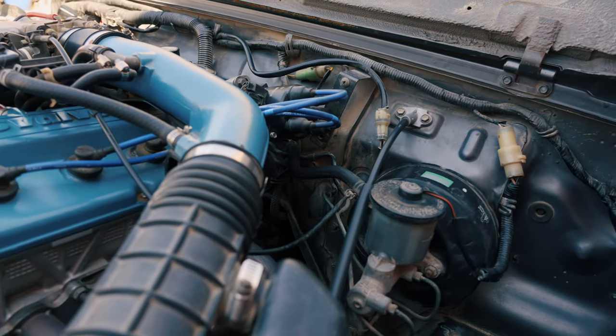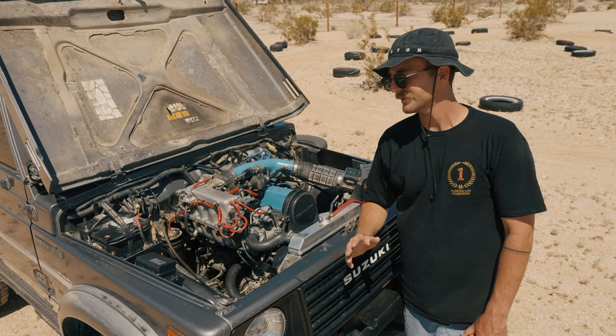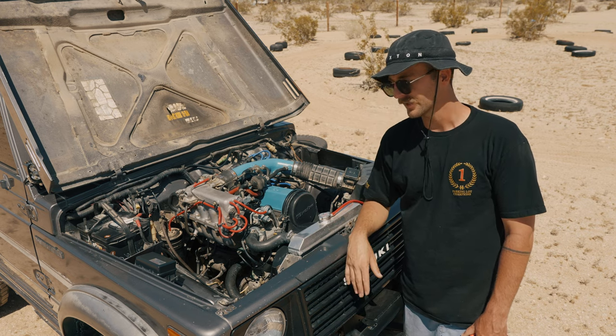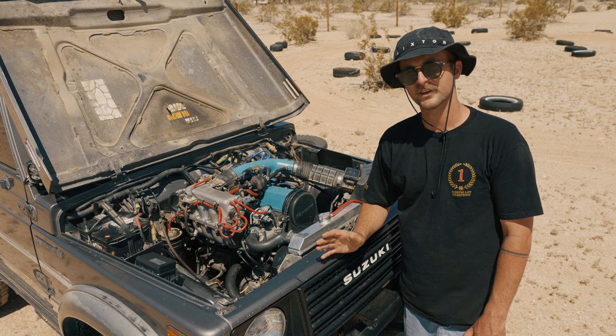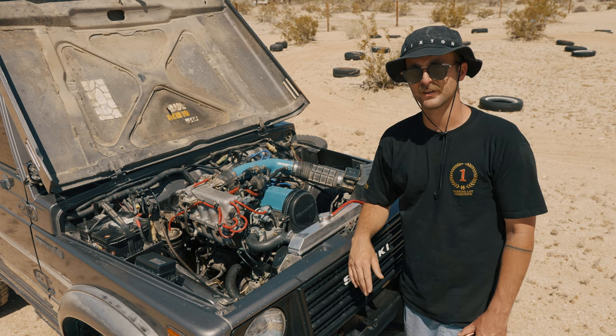It is doable to do it all by yourself if you're into that. A lot of Samurai owners are super smart and if you're one of those guys, everything should be a breeze. But if you haven't done a ton of stuff like this, give yourself twice as much time as you think you need and twice as much budget as you think you need.